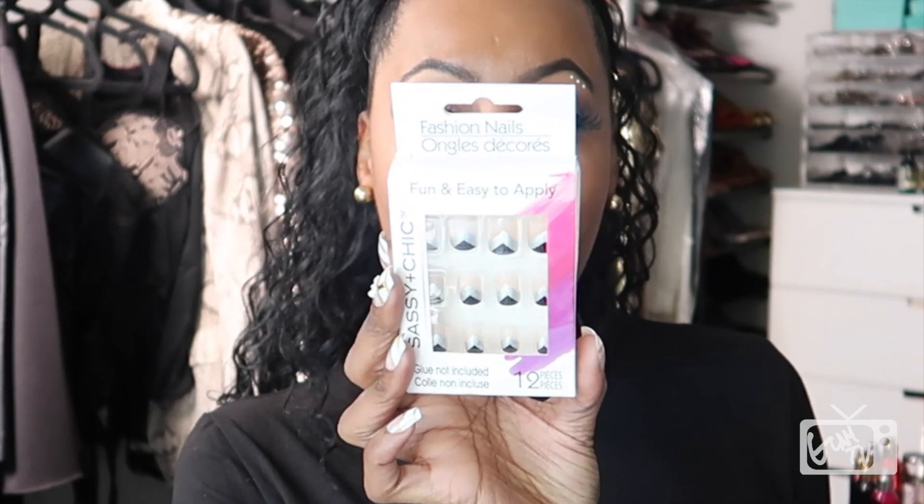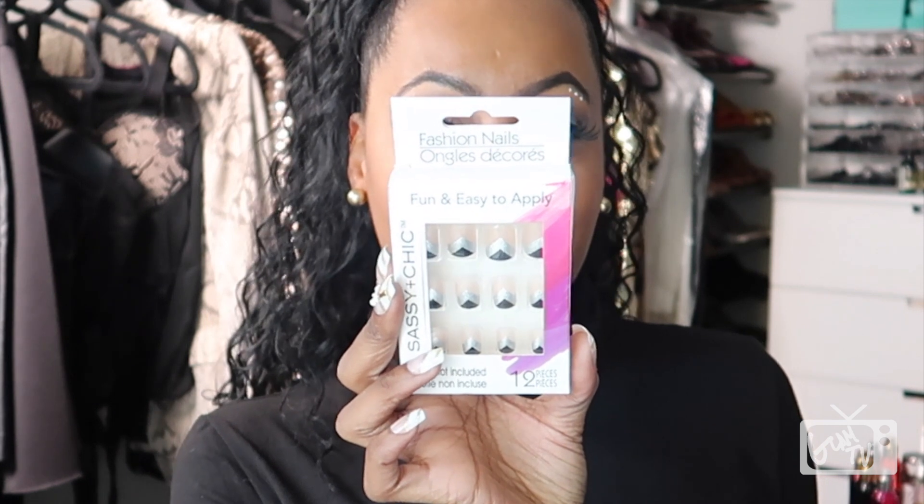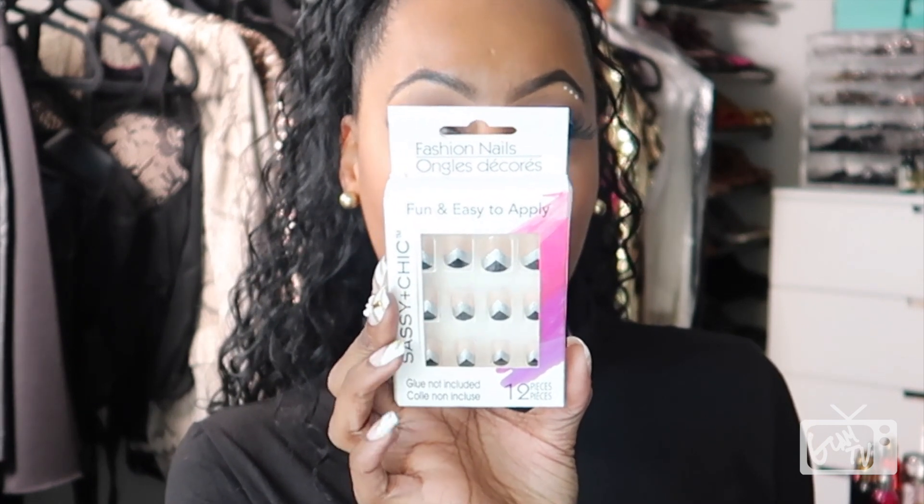I say 'think' because if you haven't seen my Dollar Tree artificial nail collection, well then you need to go look for it on this channel because it is quite massive. Anyhow, got these right here — here's one design, here's another design — and like I said, I think I already bought these before in the past.